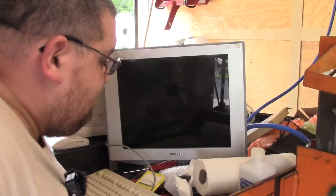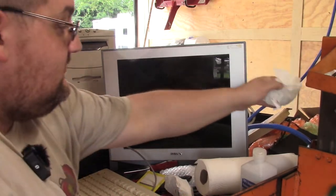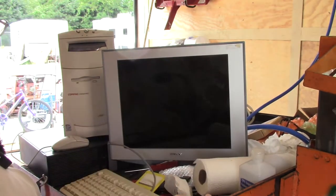Doing those videos with Madam Roy the other day really reminded me that I want to get back to doing more vintage stuff on here. And I have a storage unit full of it.